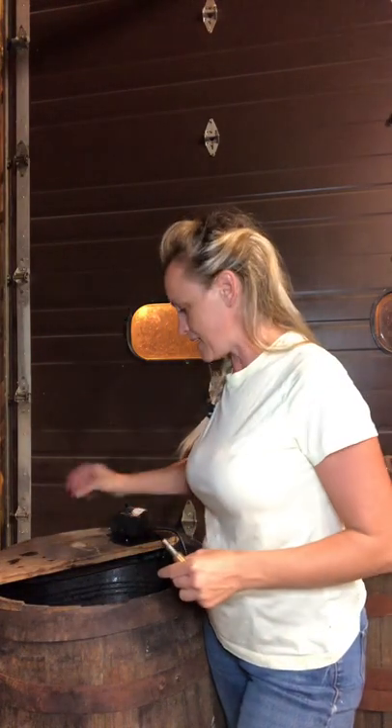I wanted to do a test run to make sure wherever the water was coming out of the spigot that it reached far enough — far enough up or far enough back — so the water didn't fall out of the bucket that I have put inside the wine barrel.